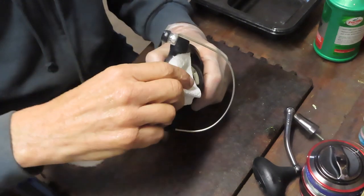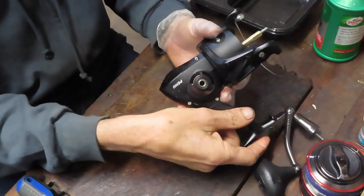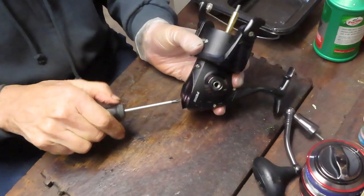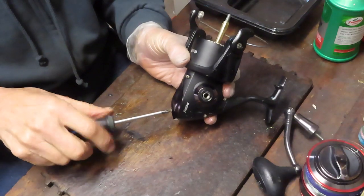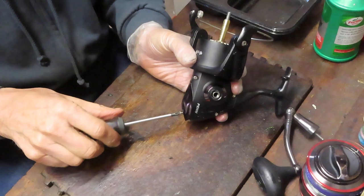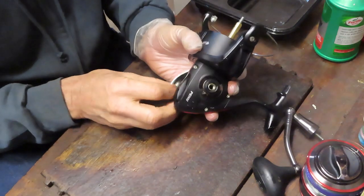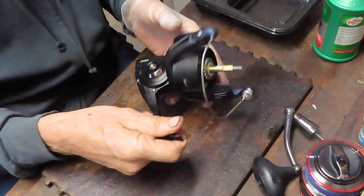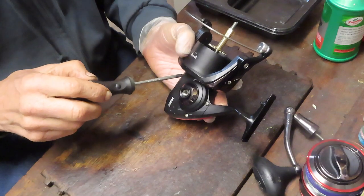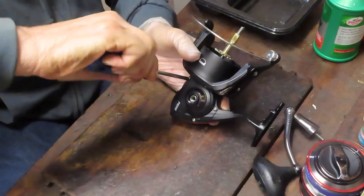I'm noticing we've got some pretty fresh grease on here. This one came to me by way of Scott, who was out at a local flea market. You never know what you're going to pick up at a flea market — sometimes reels are in excellent condition and need very little service, and sometimes they've been around the block and are quite different when you open them up inside. But these look beautiful — there's no evidence of any hard use on the reel.